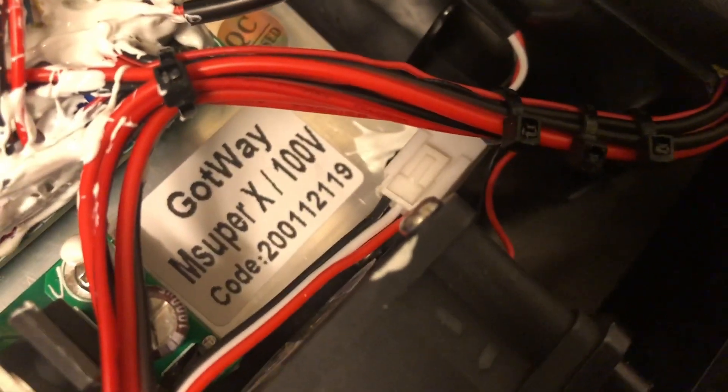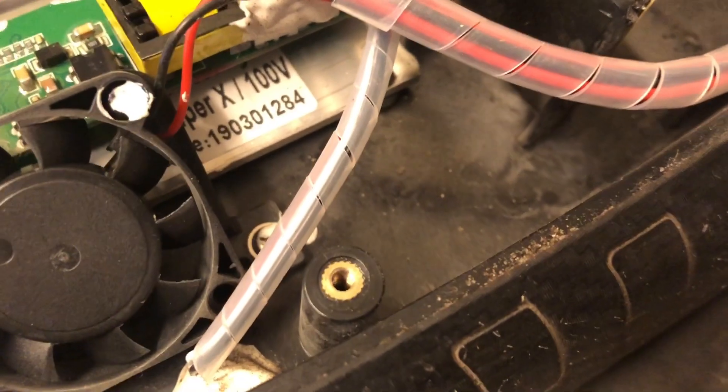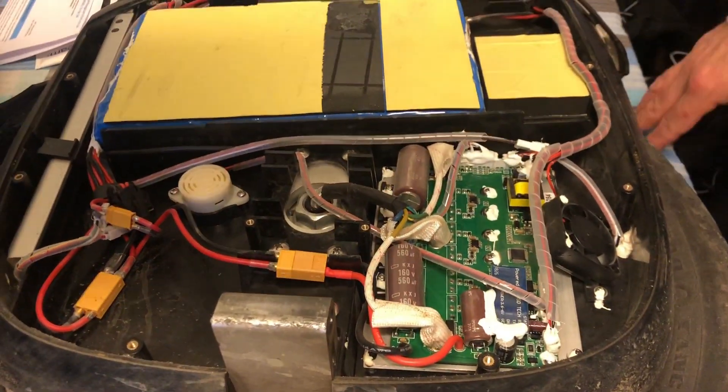Both wheels have the same number of battery packs — four packs each. However, the wire that comes through the axle on the MSP is noticeably beefier compared to the one on the MSX. Without a doubt, the MSP is better built.